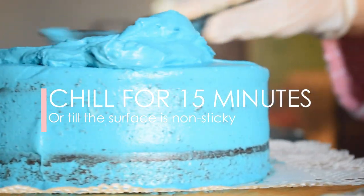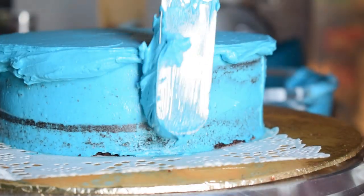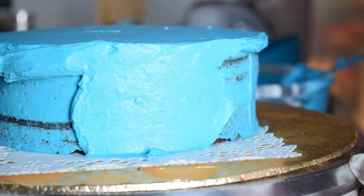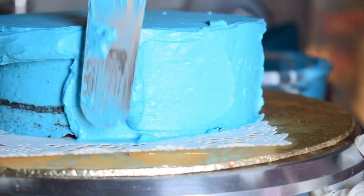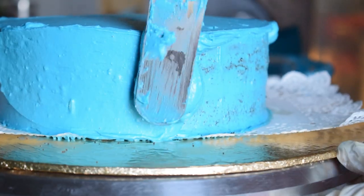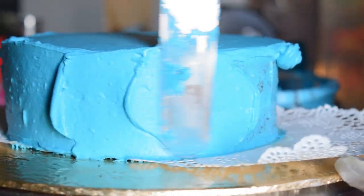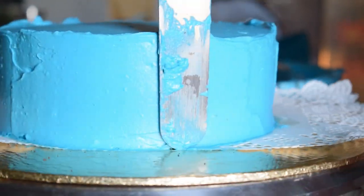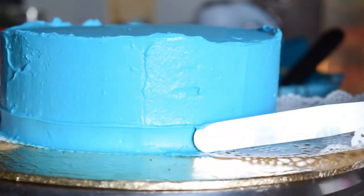Now after 15 minutes I have removed the cake from the freezer and I am going to finish my cake with frosting. I have finished the top and now I am putting cream on the sides. It is up to you how you do the sides and top. Make sure that your sides and top have a thick coating so that when we design it, you won't have any problem.